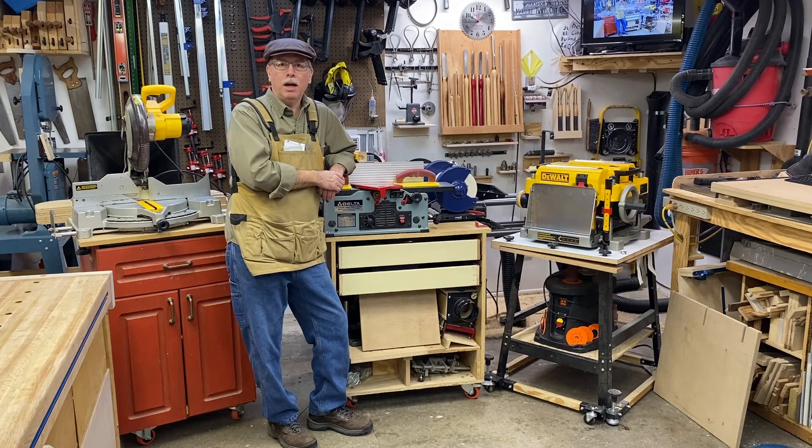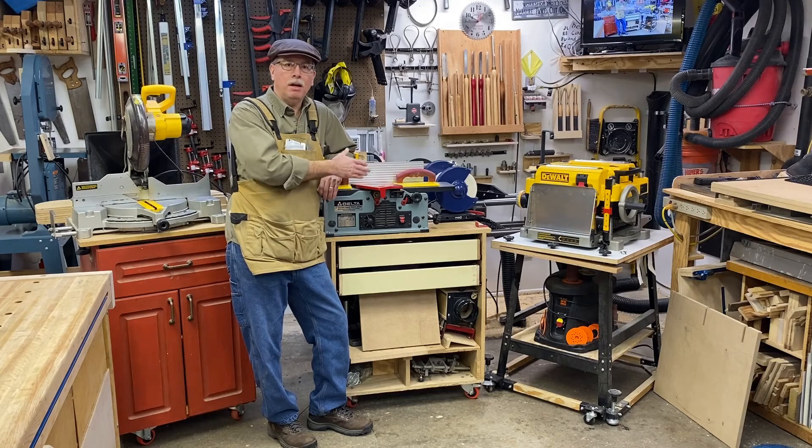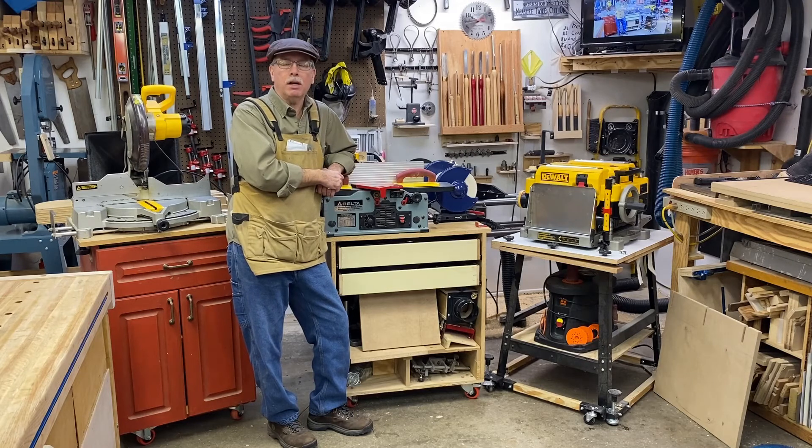Hey, how's it going today? I'm going to talk about mobile bases in a small shop. Here we have the thickness planer, spindle sander, the jointer, grinder, belt sander, and the mobile miter saw.